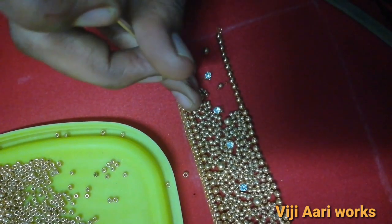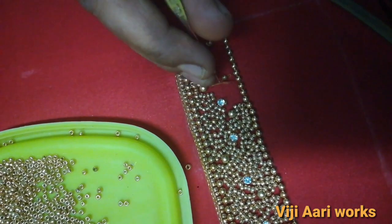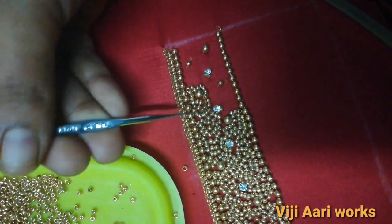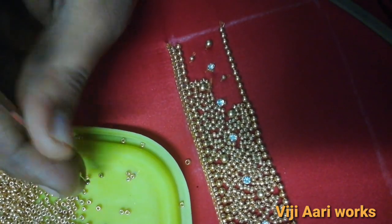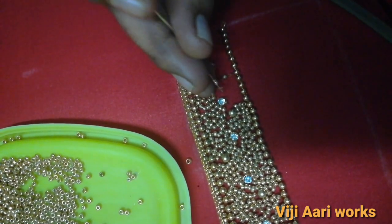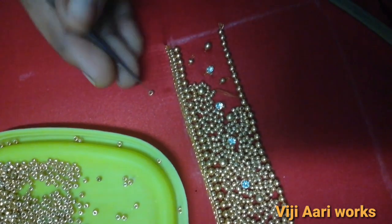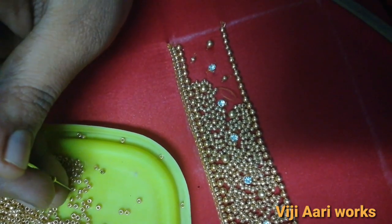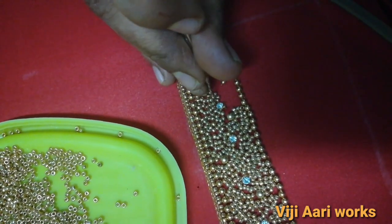This is a normal sieving thread. This is the thread to use. This is the full blouse design series. Like and share, thank you so much.